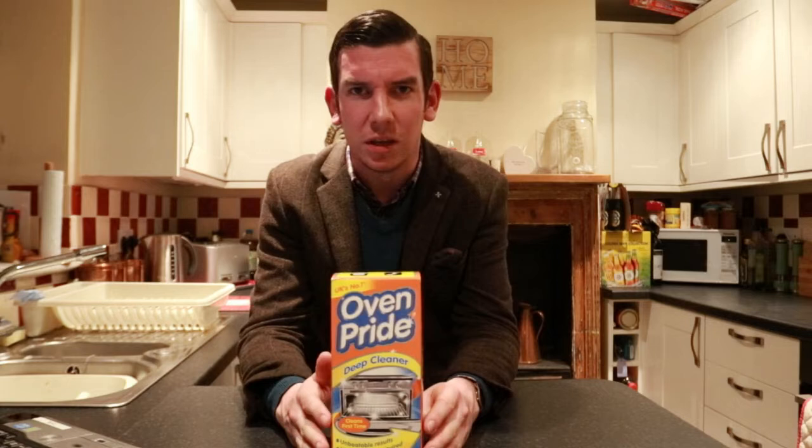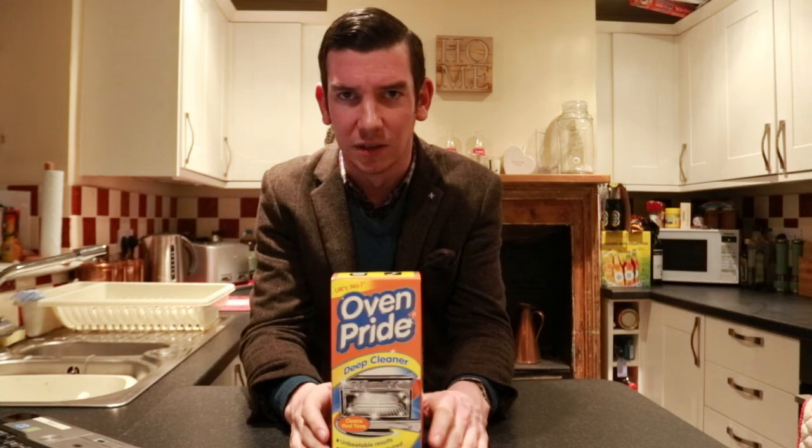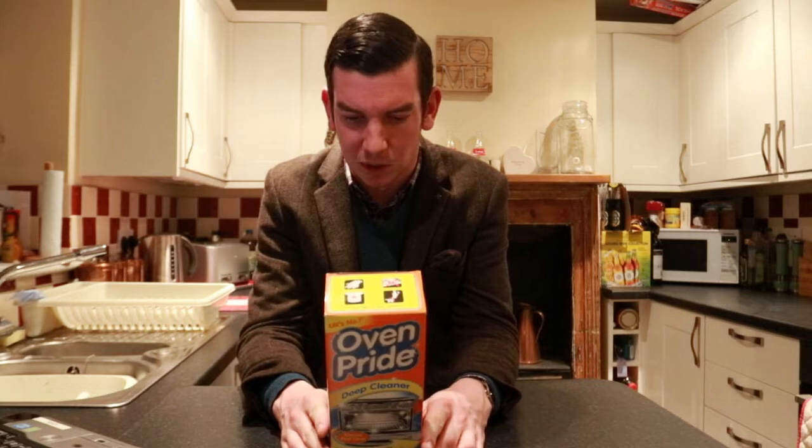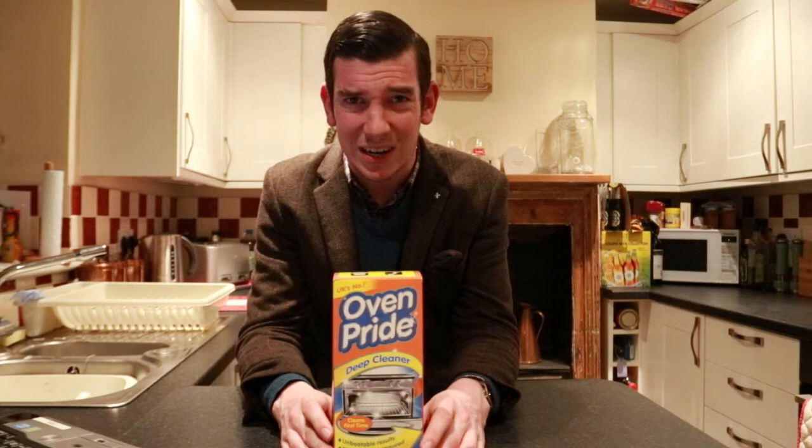Basically it contains a bag, a bottle, and some gloves. The idea is that you put the solution that's in the bottle into a bag, put the racks in, slosh it about a bit, leave it overnight. And then the rest of the solution you just chuck in the oven, agitate it a bit, and leave that as well. And then when you come down in the morning it's all sparkly and clean, although there might be a bit of work to do wiping it out. So we'll open this up, see what's inside, and crack on.